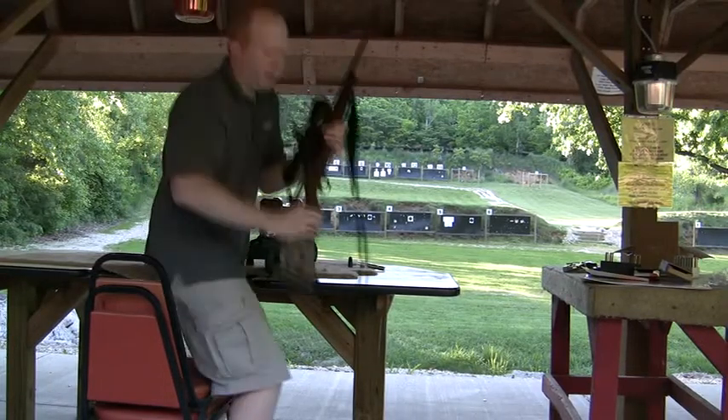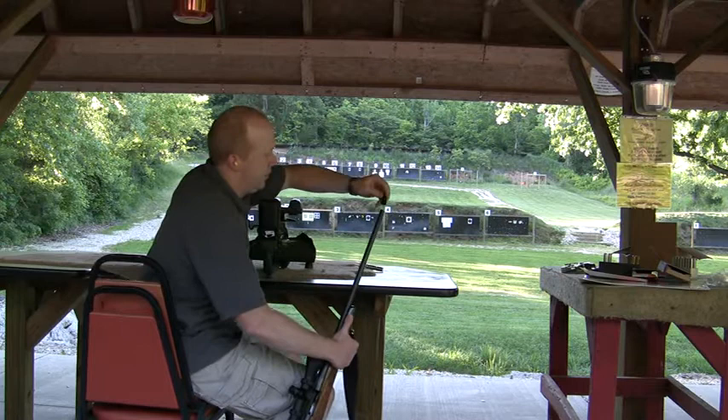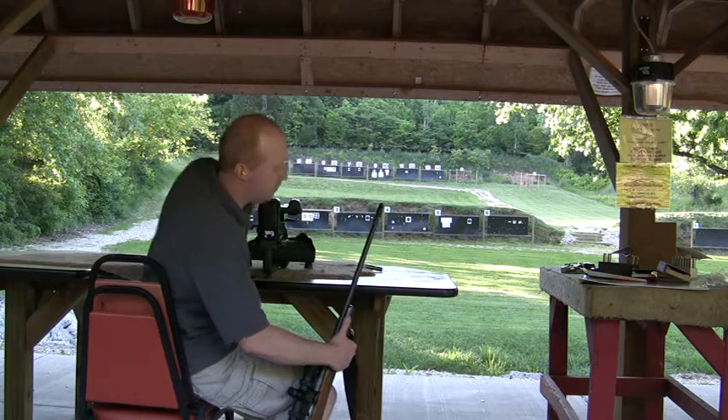Now to put the Vortex cap on, just make sure your gun's unloaded. This is a 300 Winchester mag, so I'm putting the small Vortex cap on.